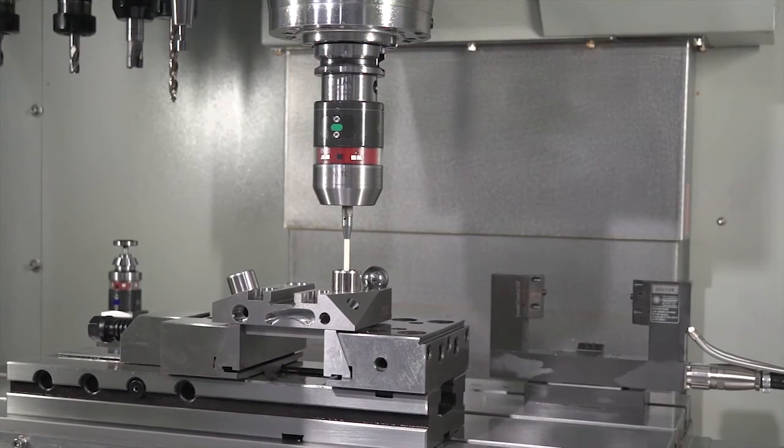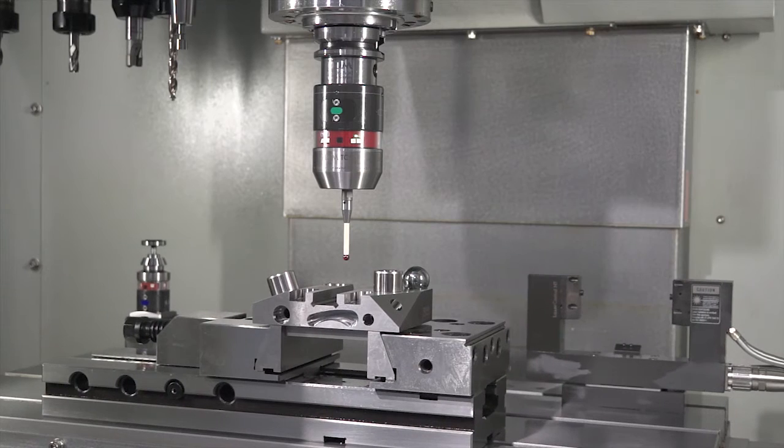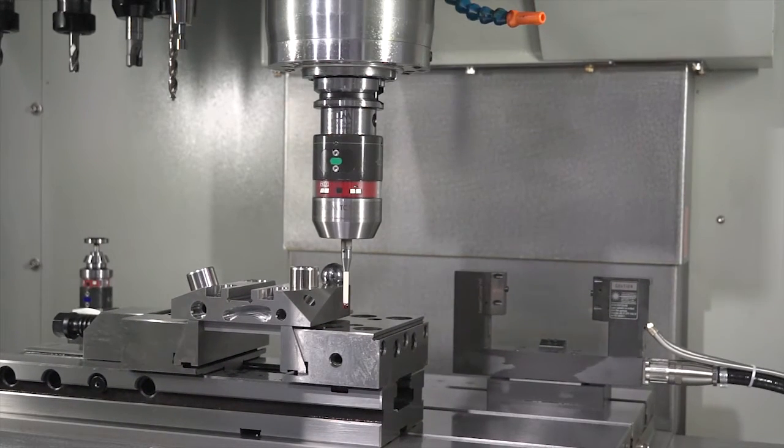The process with a CMM is that when you take the component off the machine and put it onto your CMM, you would find errors and find that the component is machined incorrectly. You then have to bring it back to the machine tool to rework it, if it's not a scrap component. For certain manufacturers producing higher-end components, bringing it back to the machine tool to set up is either extremely difficult or in some cases impossible. If you inspect it in the machine tool and ensure it's correct before it comes off the machine, then you're producing right-first-time accurate components.